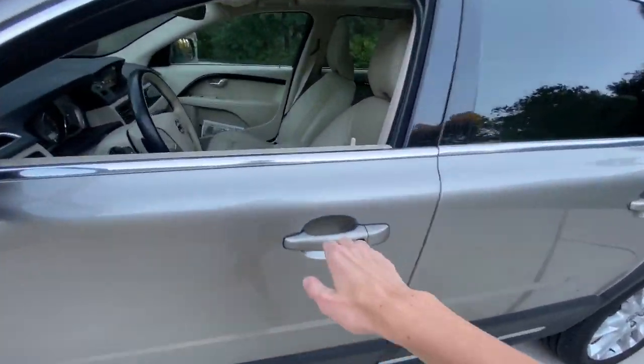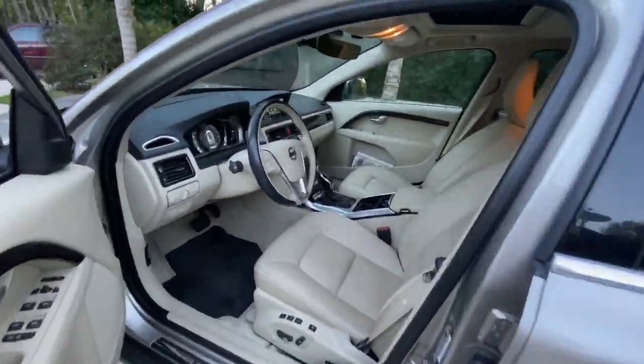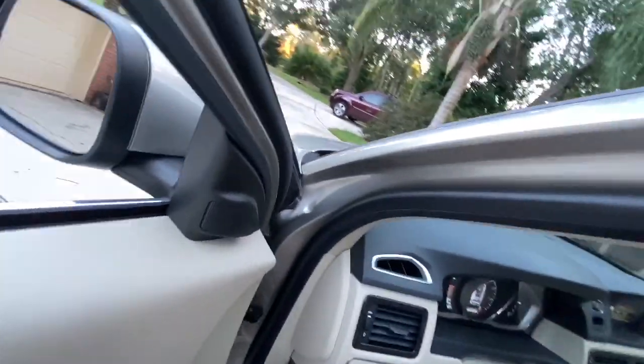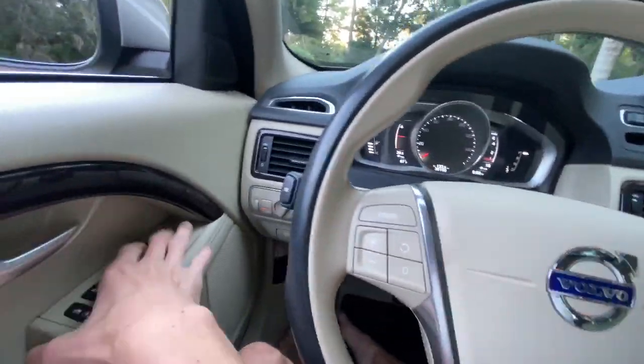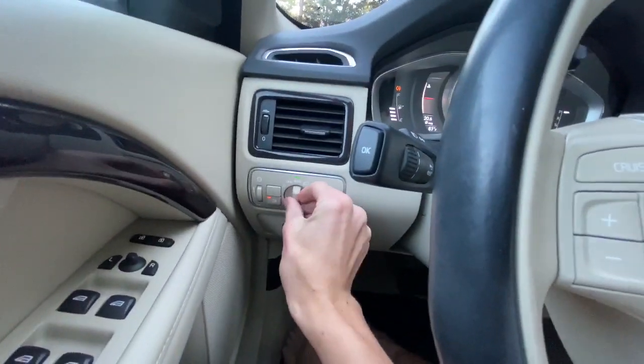Now let's go ahead and step back in. We'll go ahead and roll up the driver's side window, turn off the hazards as well as the headlights and the fog lights. But before we shut her down, let's go ahead and see how she sounds.